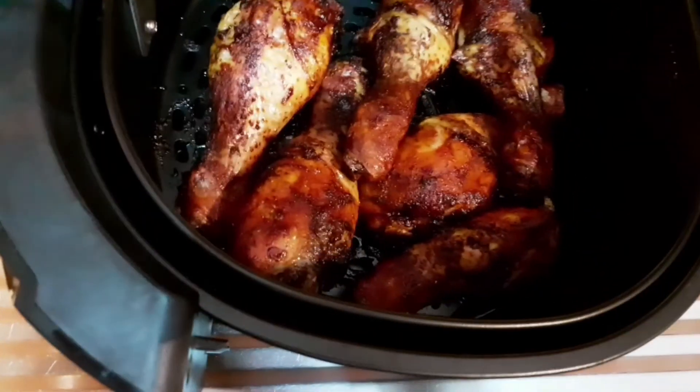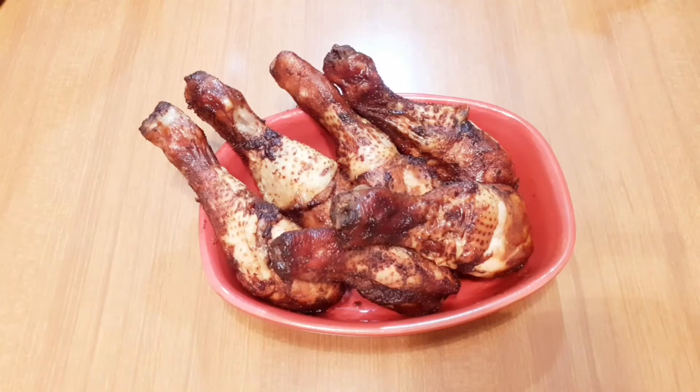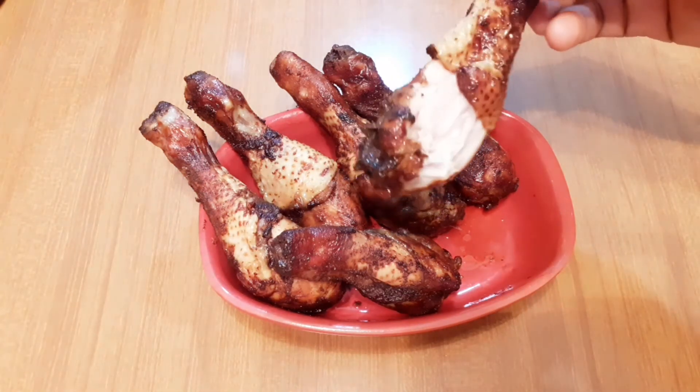This is after five minutes and our grilled chicken is ready. Hope you guys can see it — it is crunchy and yummy. Our grilled chicken is ready! Thank you all for watching. Please don't forget to subscribe to my channel, like my video, share and comment down below. Bye!